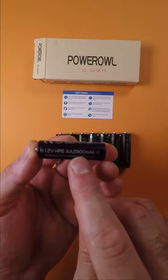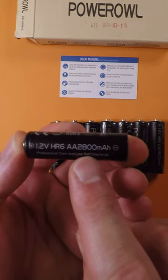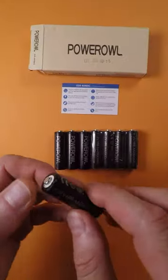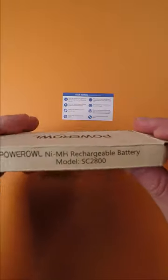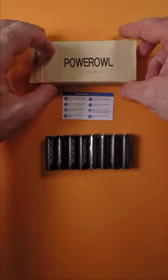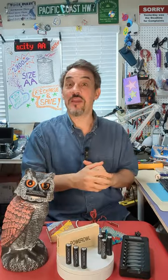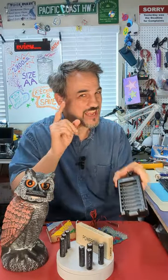Each of these AA batteries has 2800 mAh capacity, which is pretty good for most power-hungry applications. These new batteries offer almost three times as much capacity as the AAA batteries we looked at earlier. The model of these batteries is indicated as SC2800 on the box, which seems to be linked to their 2800 mAh capacity. I will share experimental data on the capacity of these batteries later on in this video.